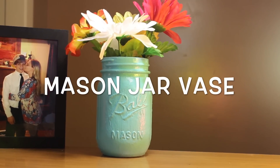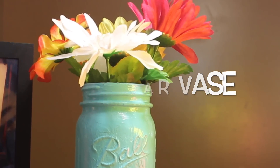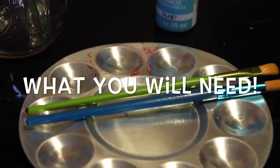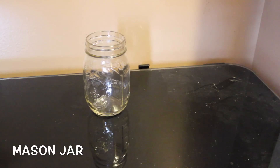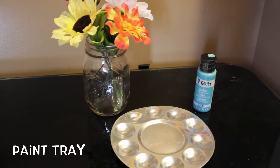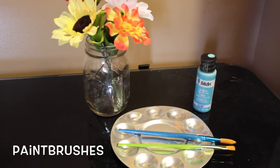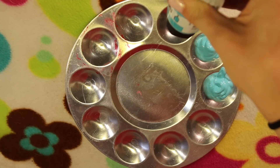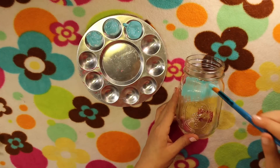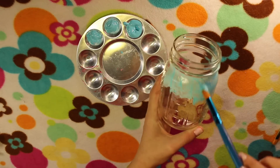The next thing we're making are mason jar vases. Here is everything we're going to need: a mason jar, an assortment of flowers, some paint, a paint tray, and some paint brushes. The first step is to add paint to our paint tray, and then we're just going to start by adding our first coat of paint to the mason jar.